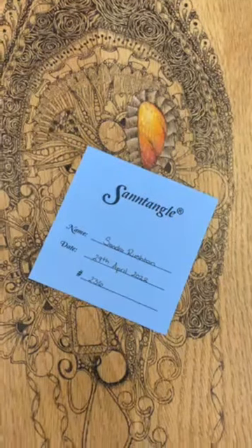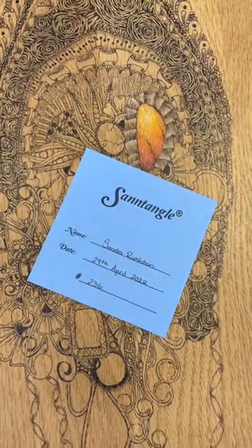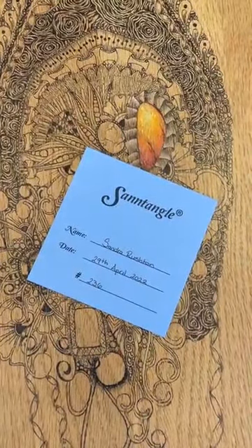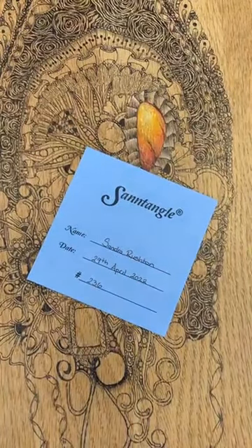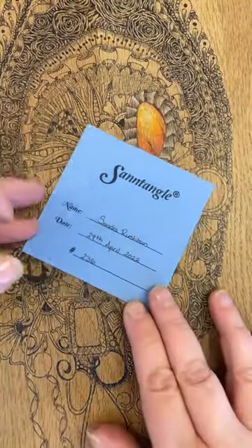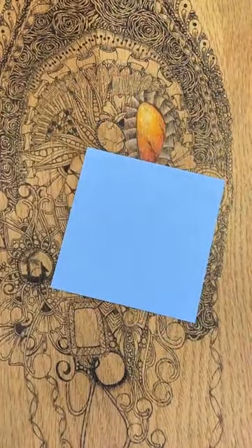Good afternoon everybody! I'm on Leslie's phone today because as we know our tiles never stop, and my account's been hacked, so as soon as it's sorted we'll be back to normal. So here we go — tile 236, 29th of April. I've got a blue tile from the sorbet pack, but you could use any color you want, it's not a problem.